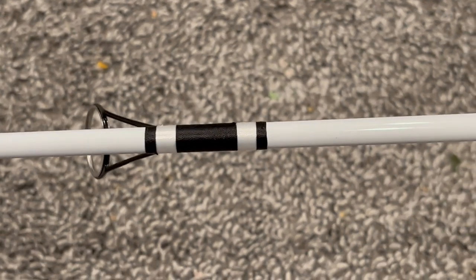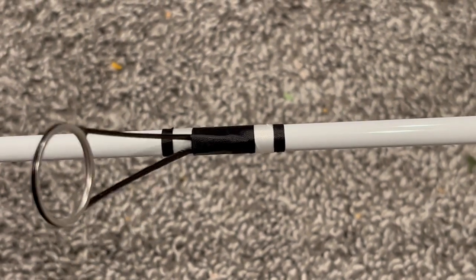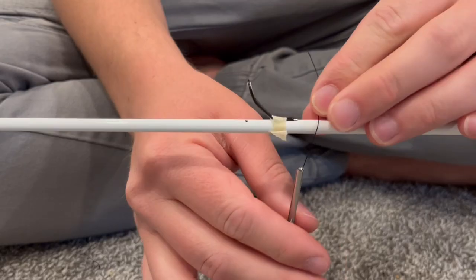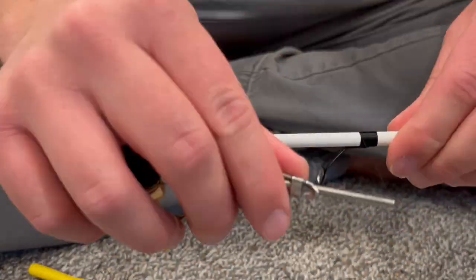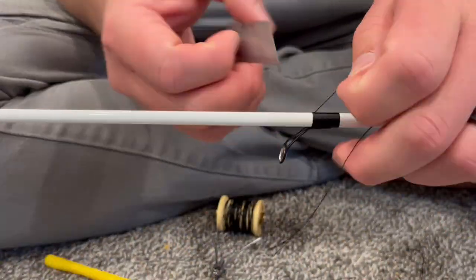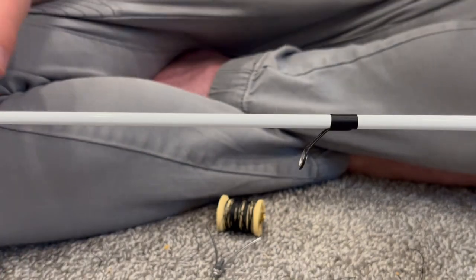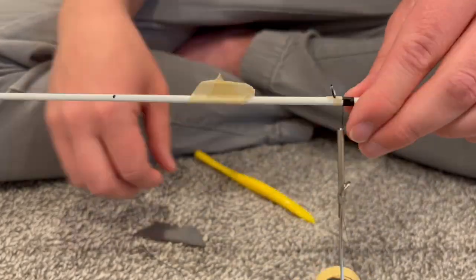Then I added a couple bands of white and black just to give it a cool decorative look — this is something I always wanted to try. I just continued to wrap all the guides to the rod right where I marked them. It took quite a while to do this with a bobbin, but it was actually pretty fun and it worked out well. I had about 10 guides to do, so I'm just showing you a few.